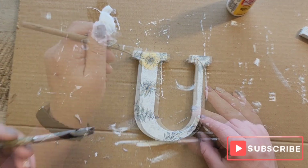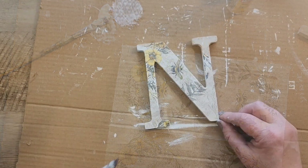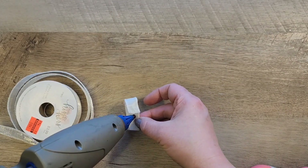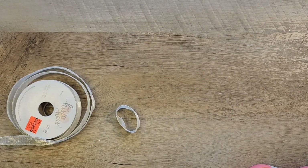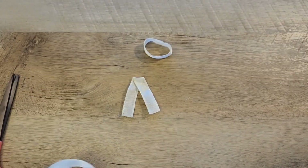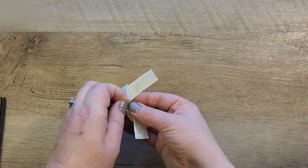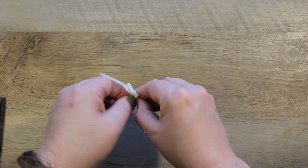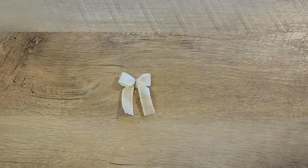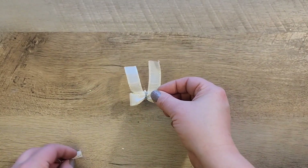If you're enjoying this video please hit that subscribe button below. The next step is making embellishments. I make a ribbon bow: I take a piece of ribbon, make a quick loop and glue it with hot glue, then cut another strand into a V shape. I scrunch them in the center and use a pipe cleaner to twist that into place, then cut off any excess pipe cleaner.